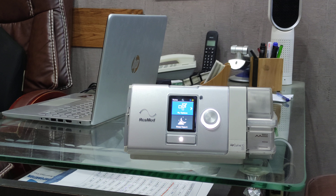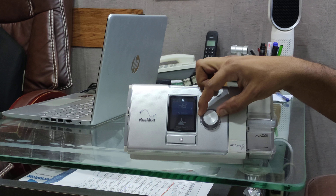Hello friends, welcome to Raza Corporation. Today we are going to show you the settings of the ResMed AirCurve 10 BiPAP device.